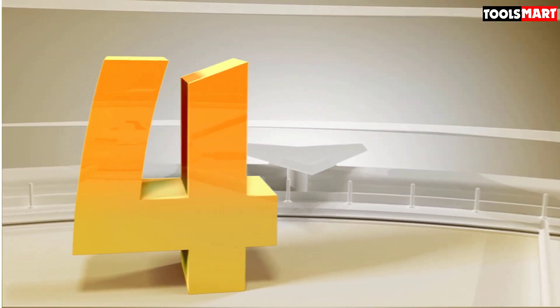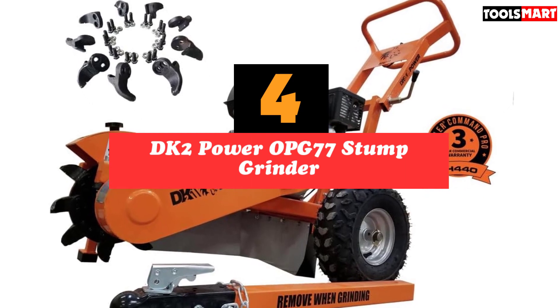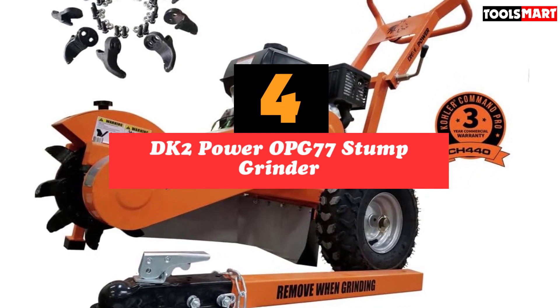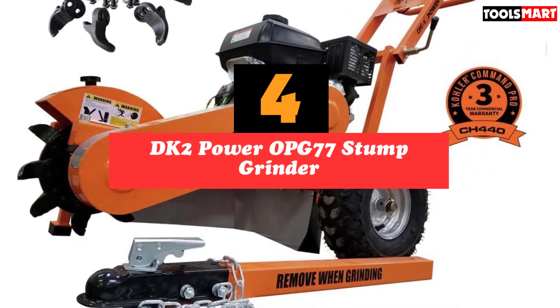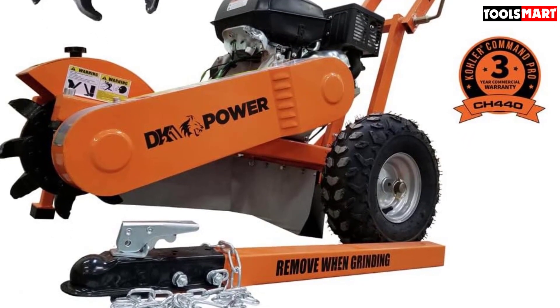Up next in fourth place is the DK2 Power OPG777 Stump Grinder. The DK2 is another popular stump grinder known for its power and durability. It has a tried and tested engine that is sure to take a beating and also comes with extra accessories.